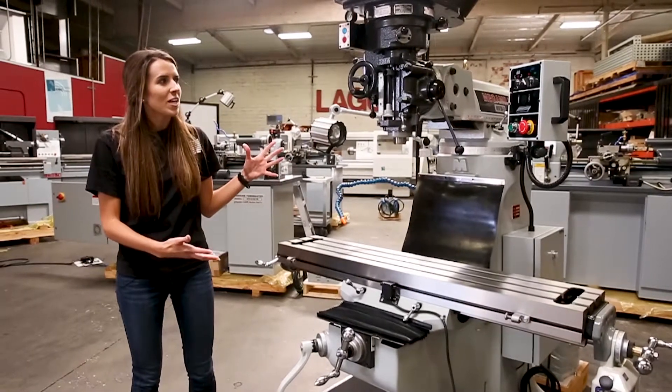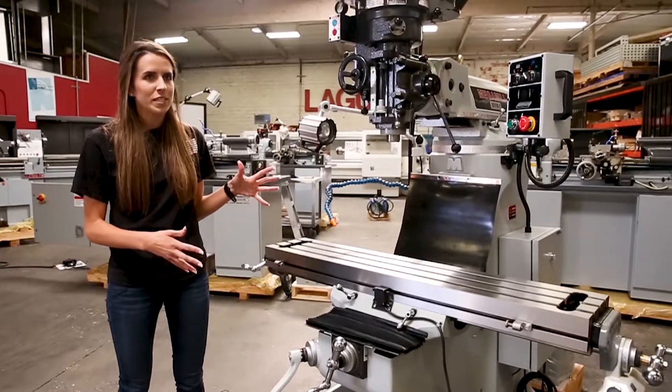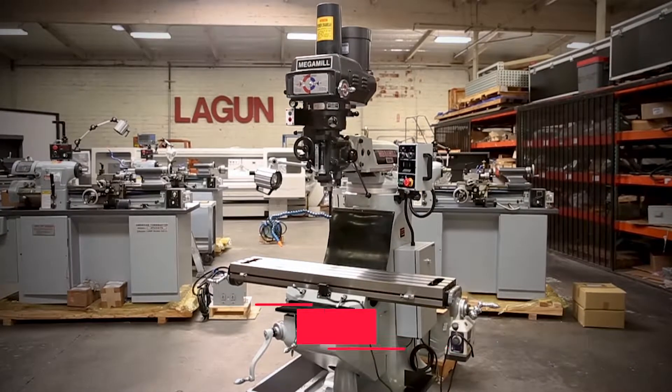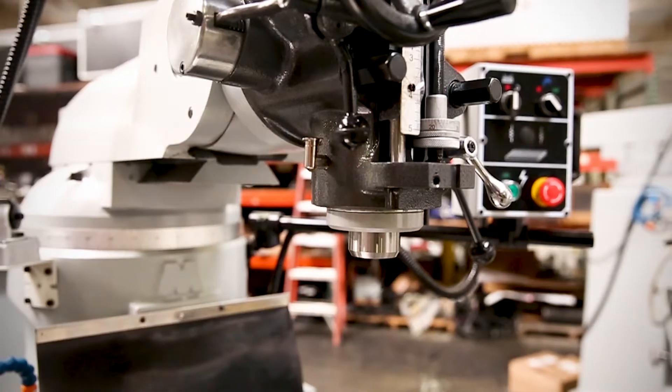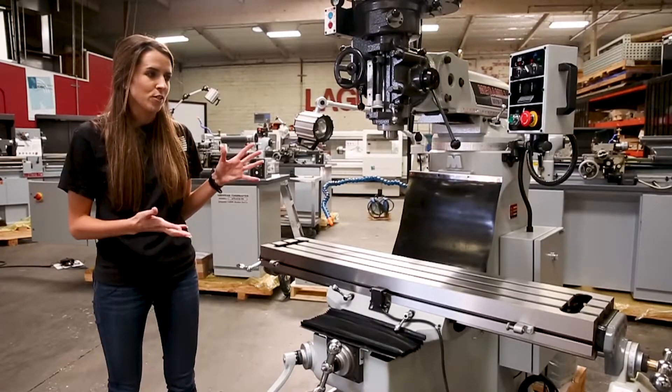Here we are with our Mega Mill MBM1. This is actually our smallest of our vertical knee mills, so it's perfect for a place that's limited in space — whether it's for a school lab or a hobbyist who has only a certain amount of space in their workshop. This is the perfect little size machine.